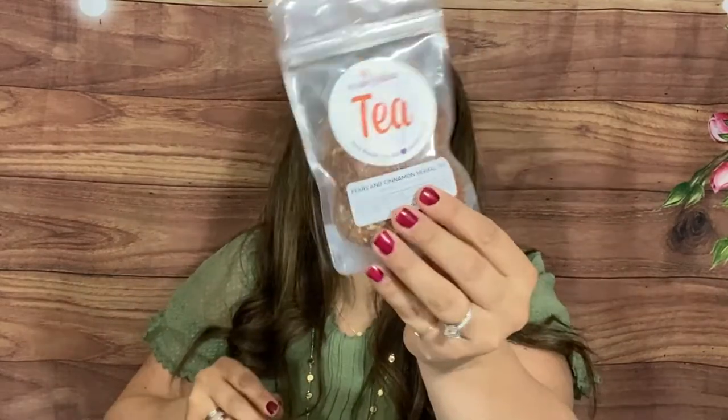We have Plum Deluxe — I know this brand, they've sent me stuff and I've tried them in other boxes. This is a pears and cinnamon herbal tea: rooibos tea, apple pieces, cinnamon chips, lucerne leaf, calendula, pear essence, love, gratitude, and no caffeine. Let me smell this — pear and cinnamon, oh my gosh! That smells so good. Plum Deluxe has really good teas, so that's awesome.